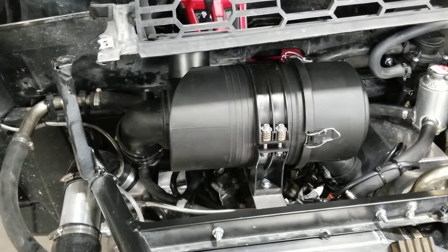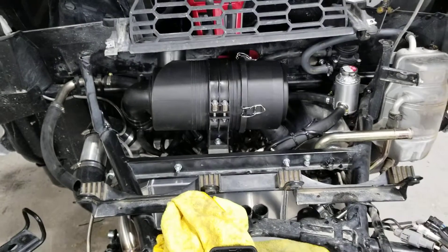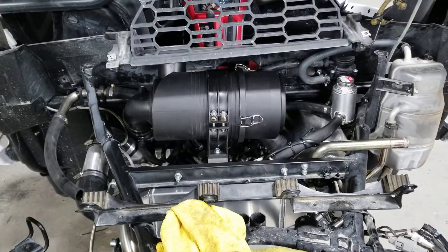That being said, that guy's bolted down. I'll get the hoses on it and get my radiator back in, and we should be on our last video next.